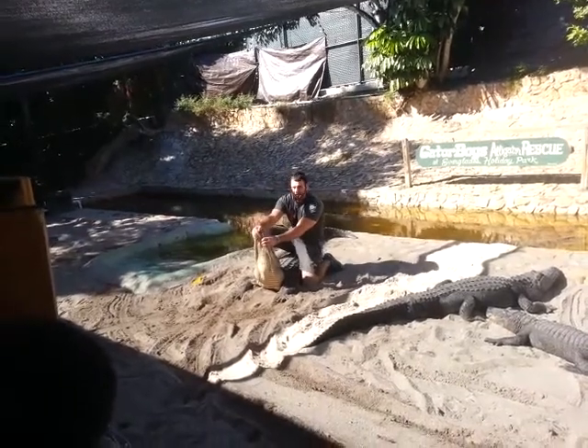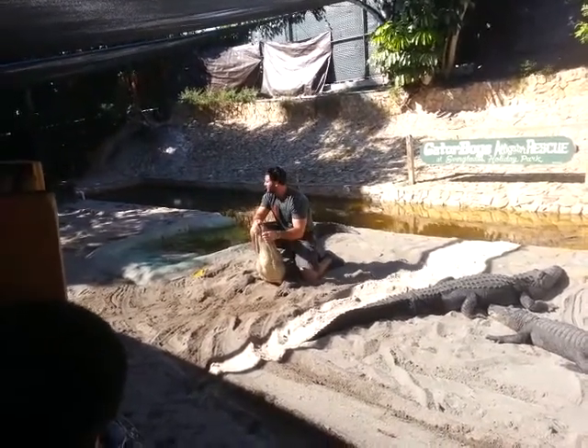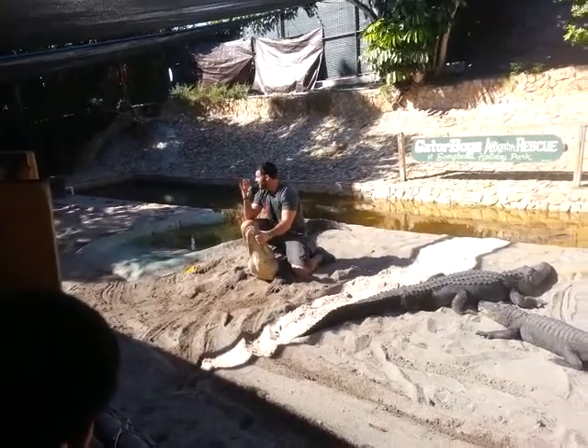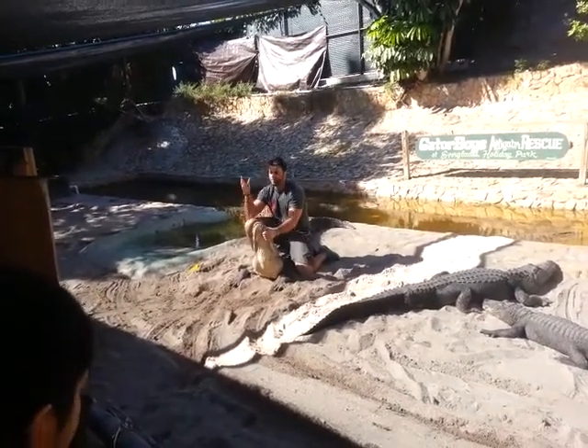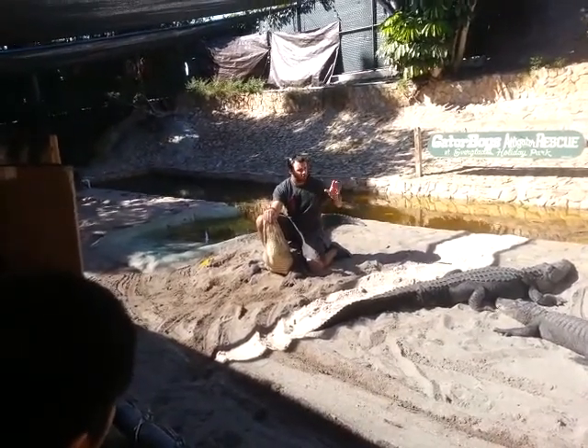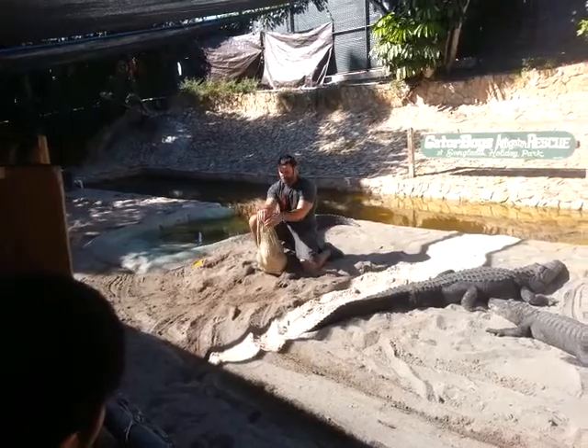Who's next? Joking aside, after the show, if you're interested, you'll have a chance to hold a gator. We bring one on the back. If you do hold it and take pictures, this is a $5 donation to the rescue — so it's up to you if you want to hold it. It'll come out after the show.